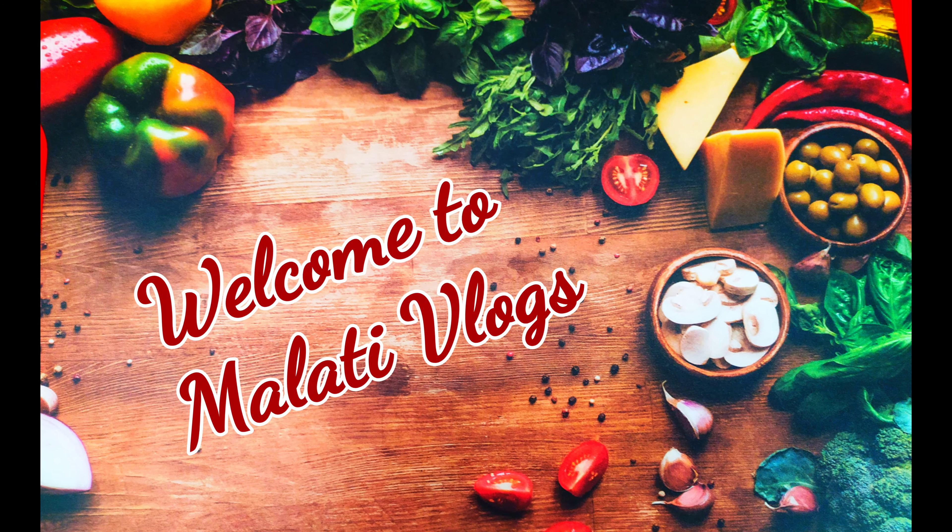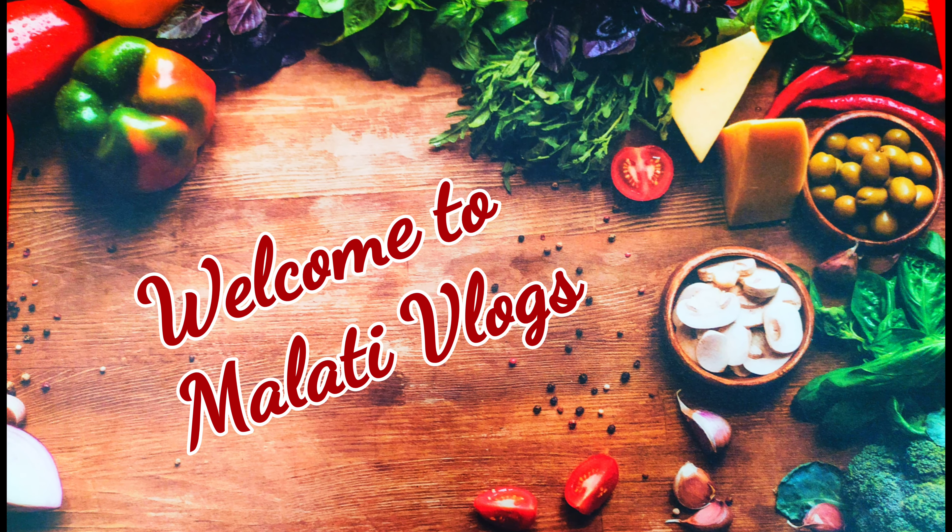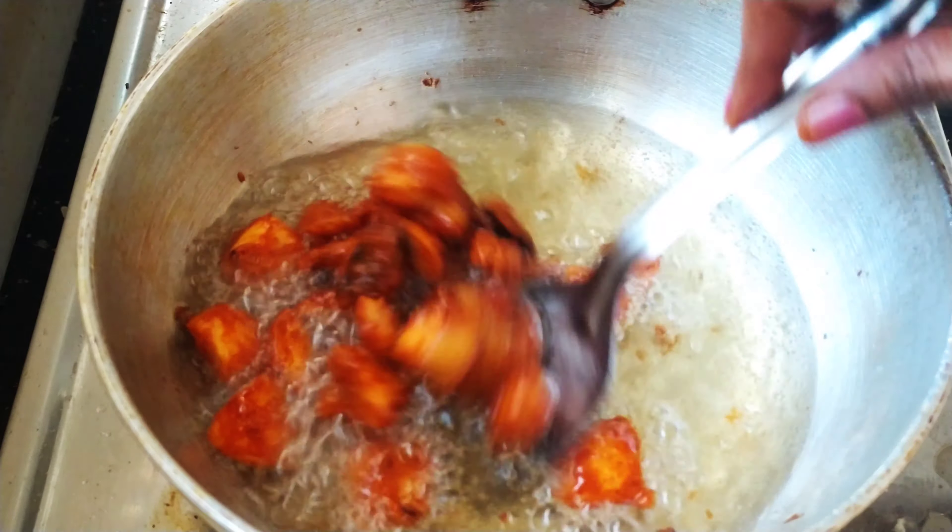Hello everyone, I am Malati. Welcome to Malati Vlogs. In this video, I will show you a tasty snack recipe.